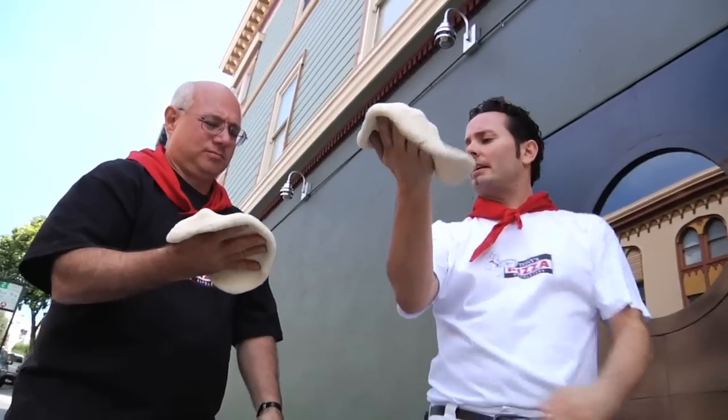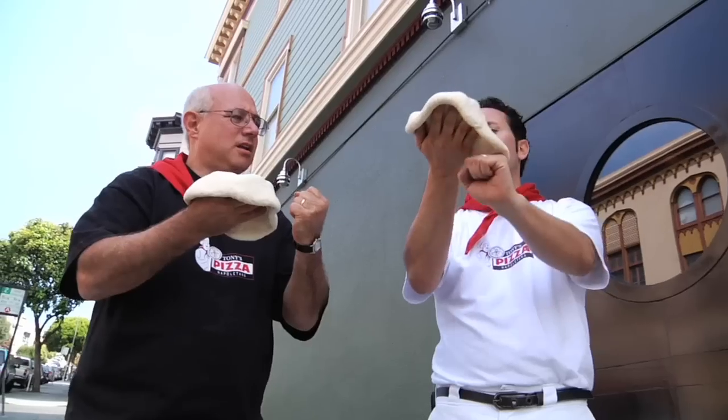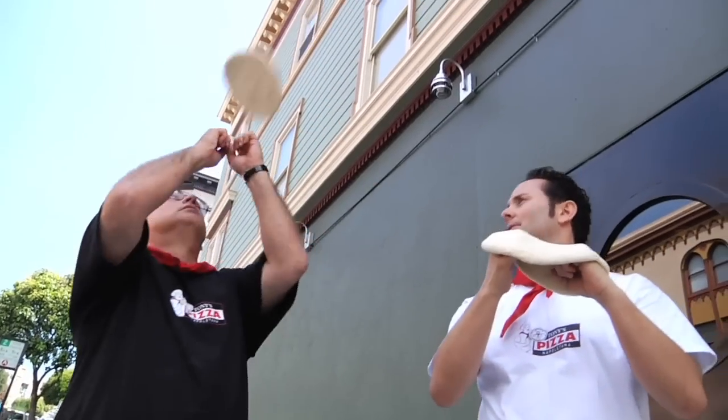That's kind of flopping over a little bit, right? So let's get our other hand in a fist, get it under there to support it a little bit. And then we're going to be there already to catch it — you'll already be there to catch with your fist.